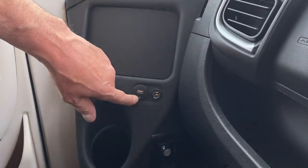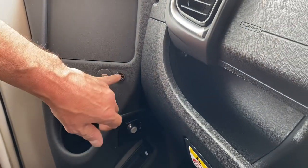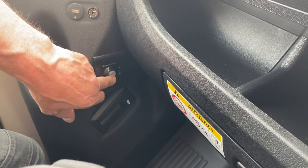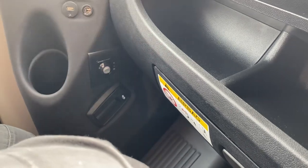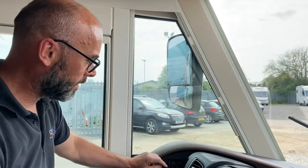Down here we've got two chargers — a USB point and an old-style 12 volt socket. Under here is a switch for a fan under the passenger seat. Apparently this is a cold area in a motorhome, so when the heating is on, turn that fan on and it'll give you more heat in the front passenger area.